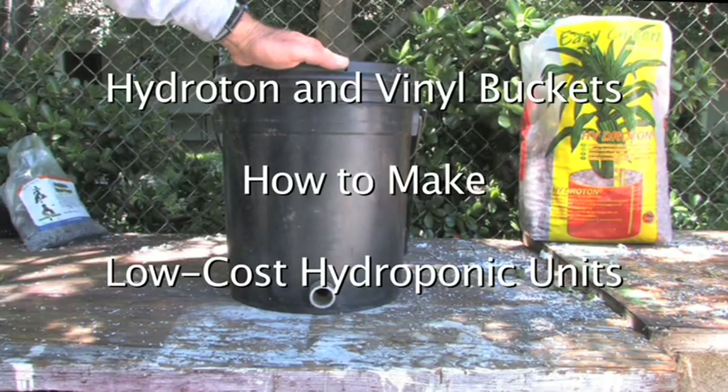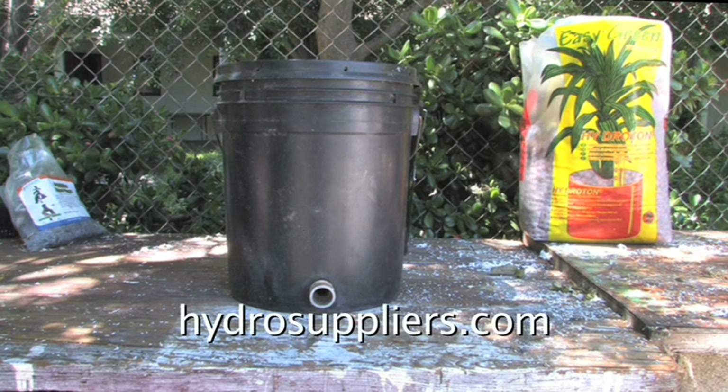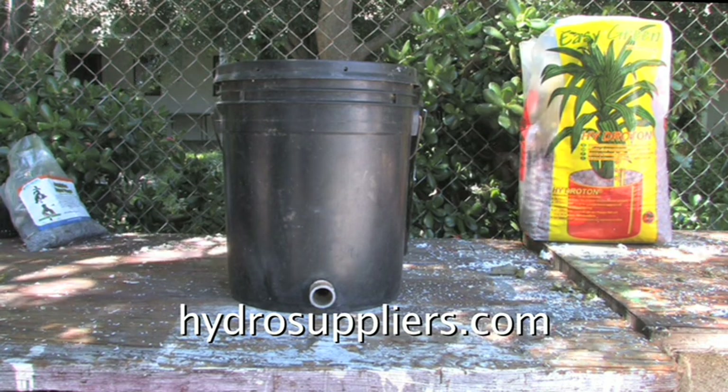This is the standard hydroponic black vinyl five-gallon bucket. I have used it in hydroponics for perhaps 12 or 13 years. It has been indoors. It has been outdoors. It has always worked, never leaked.